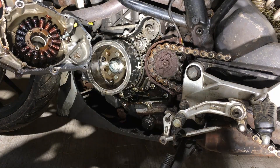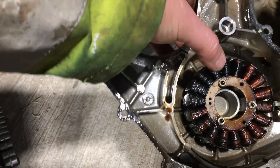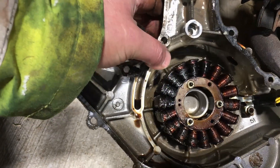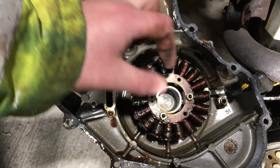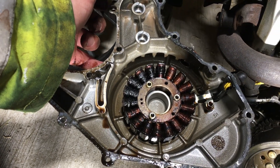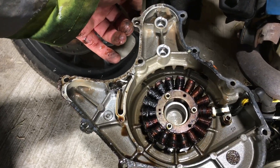I think that might be the problem. Looking at the state of those coils — I would say that those are burnt out. The ones over here look okay, but these ones look burnt out. So I think we need to get a replacement stator coil, and a new gasket by the look of it.